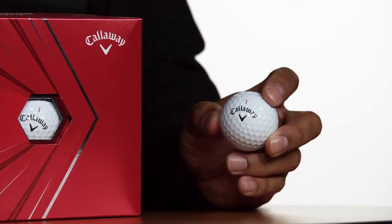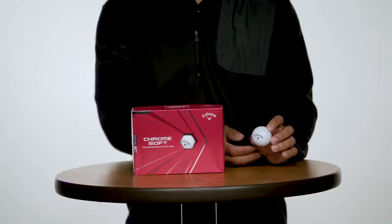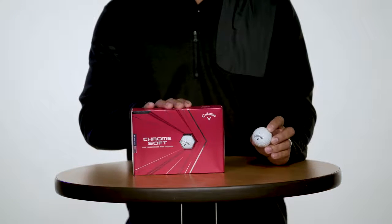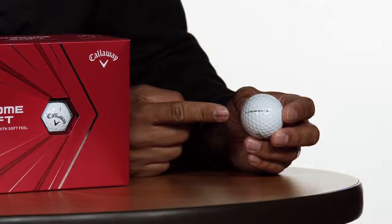What does this do? It allows golfers to easily compress the ball for higher launching and lower spinning shots throughout the bag. Next, we added in our new high-speed mantle system, which features a new formulation that allows for more efficient energy transfer to the core.